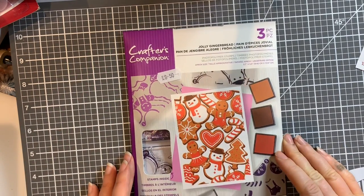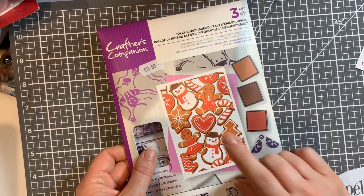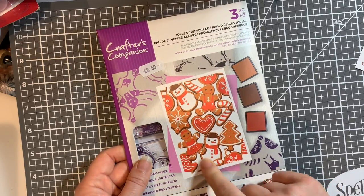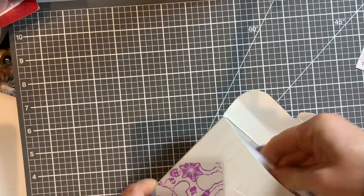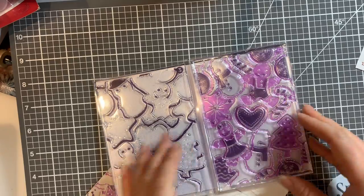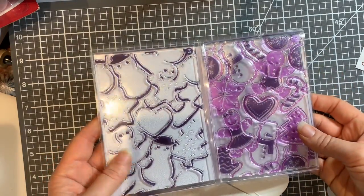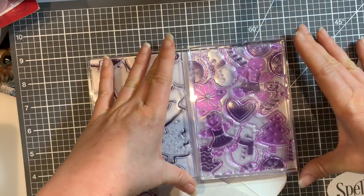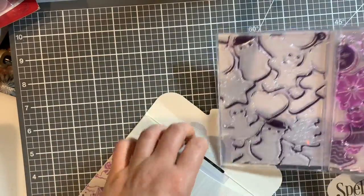I treated myself to a Crafters Companion stamp set - one of their layering background ones, Christmas themed. I'll get it out to show how big they are - it says about 3.5 by 5 inches. I'd probably put it on a background bigger than that to make the card a bit bigger, but yeah it's going to be really good fun to play with.